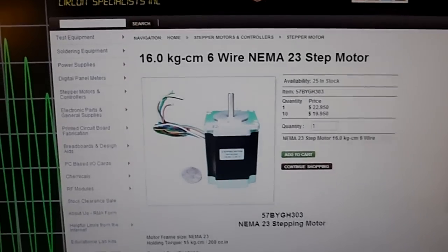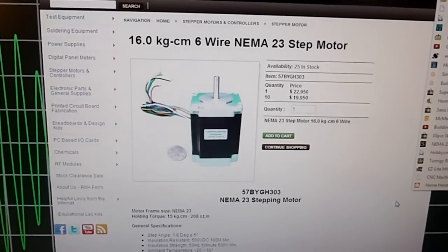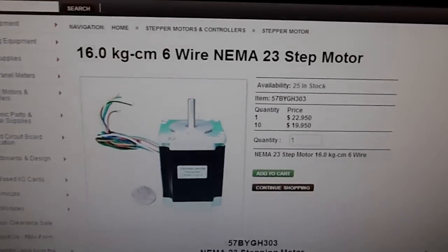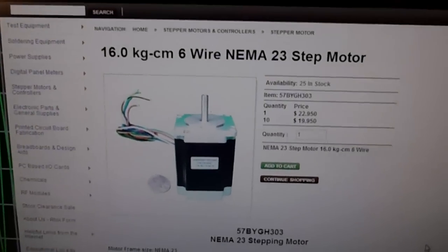For the controller board, I decided on a HobbyCNC one. They have a kit, so I'm going to probably go with that for the controller board — it's like 70 bucks. You solder it yourself, and then I'll just get a power supply off eBay, 24 volt, 6 amp power supply.